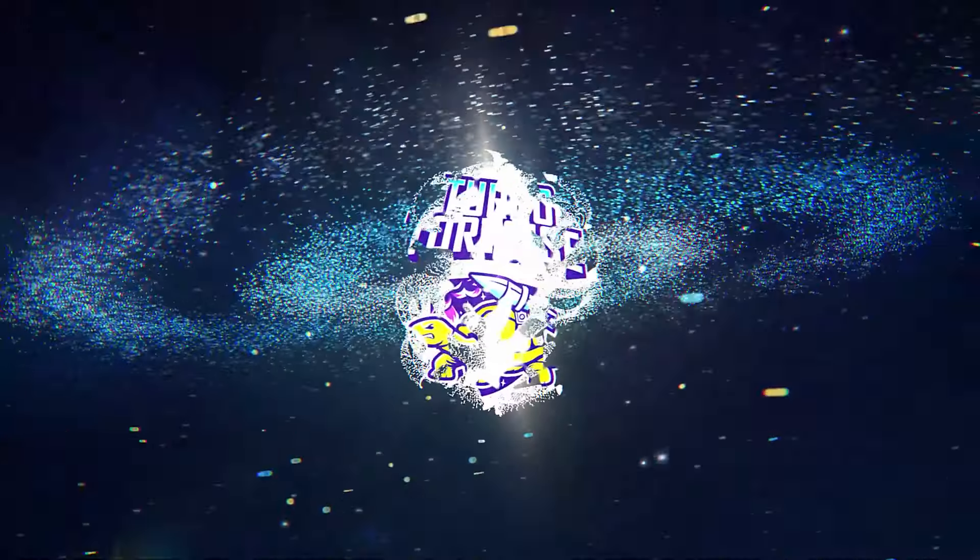Good afternoon and welcome to TurboTorters Tech. If you're new here, I'm Rhys. And we have the Pulsefire Haste Wireless from HyperX.